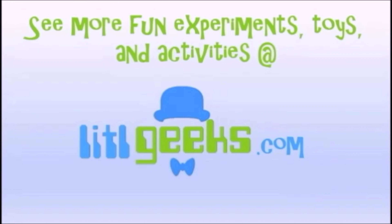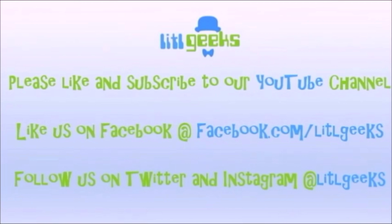So it's been really popular. On Little Geeks for more toys and more fun. Please like our video and subscribe to our YouTube channel.